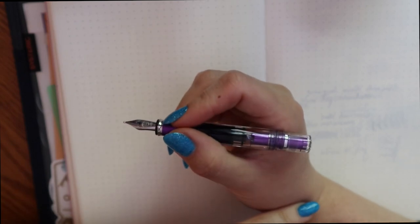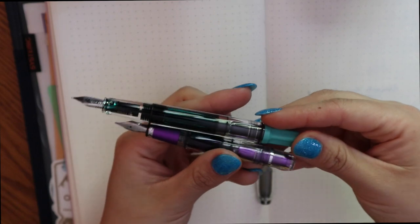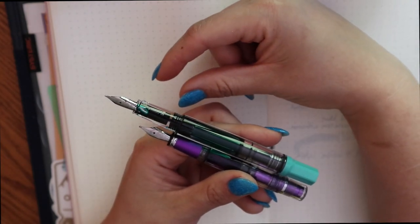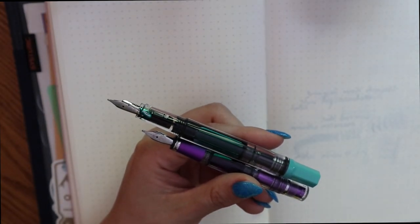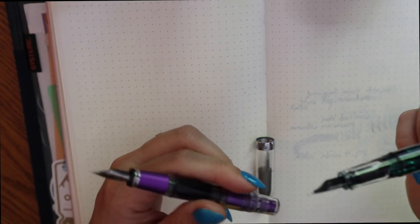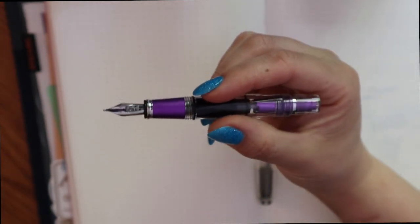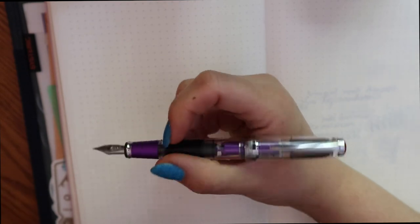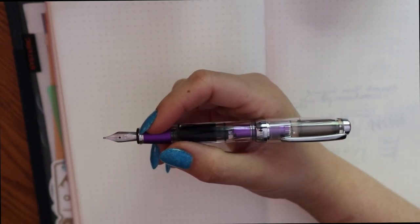A lot of you will have bigger hands and will need that extra length, but I really don't. Let me grab this Eco to show you a comparison in length — and here you can see that the Eco is definitely quite a lot longer. The whole grip section of the Eco extends beyond the grip section of the Mini. I'd say both are comfortable to use. The Twisbi Mini AL Grape is a little bit heavier because there are metal components to this pen, but it's not too heavy — it's definitely just really nice to use. When posting, it doesn't really make it super unbalanced, but there is definitely some weight to the back so it is a little more back-heavy, but not uncomfortable. It is definitely a very usable pen like this.